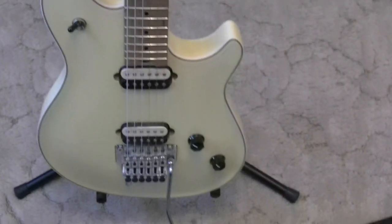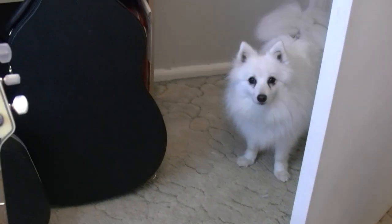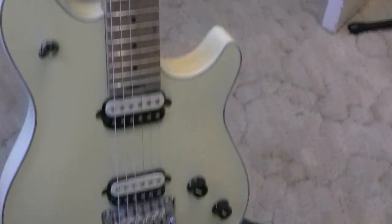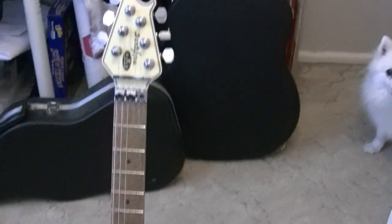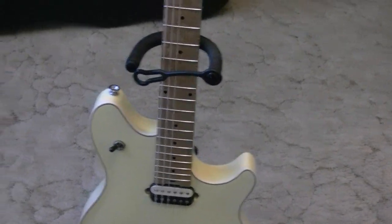Alright, so that's the Peavey Wolfgang with a new set of strings. This is the other Wolfgang — the Fender — that's also got a new set of strings. And there's another little wolf that's part of the Wolfpack. That chore is done. It's great having new strings on the guitar. Now I'm going to tune them and show you how to do that. Here we are with the Peavey Wolfgang with the new strings, all nice and clean, ready to play — just got to tune it now.